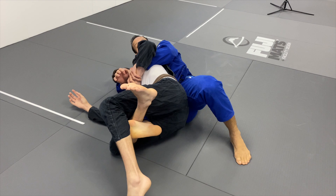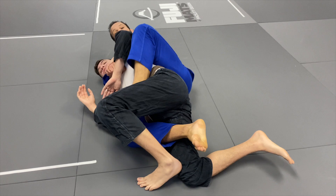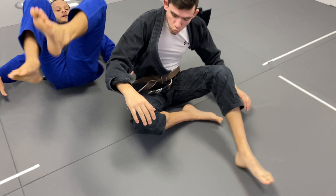If the person closes up and doesn't let me put the hooks in, I lock my feet between his legs, stretch him out, then place my hooks in and get full back control with four points secured.